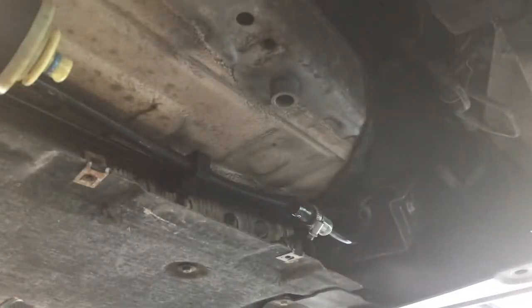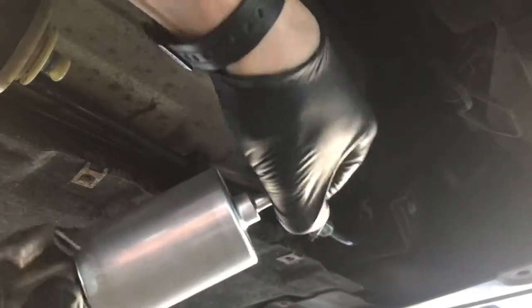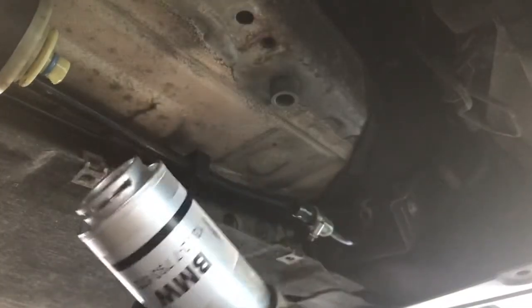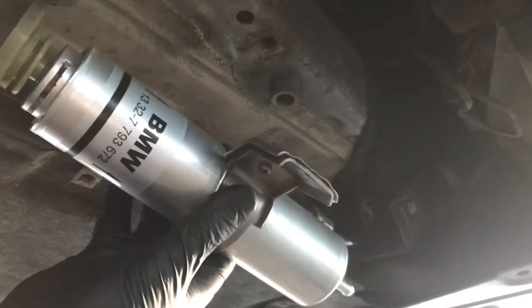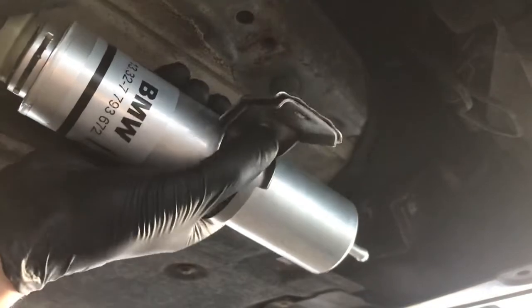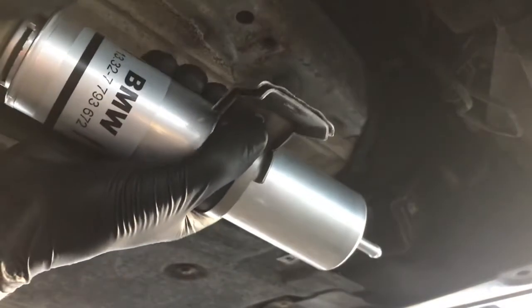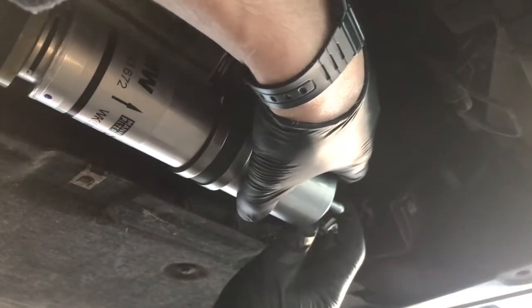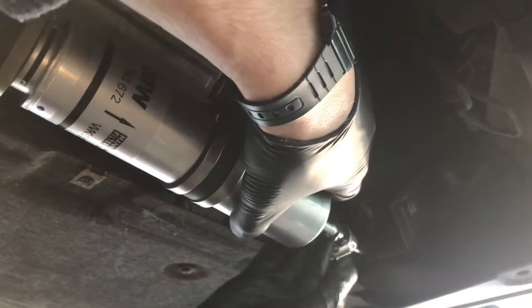So now we're going to put the new filter in. Let's get this end in first, and that just presses in there. And on the other end, we're going to slide this one in.